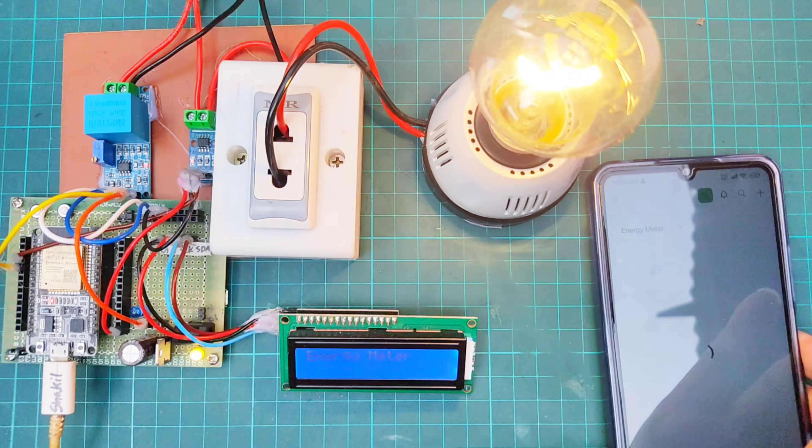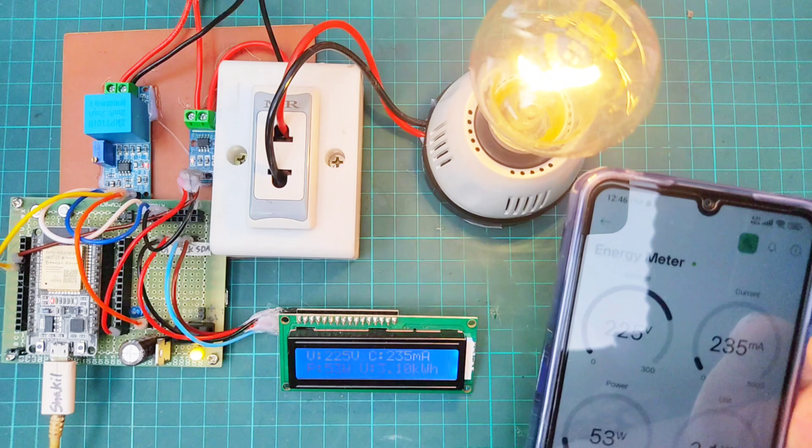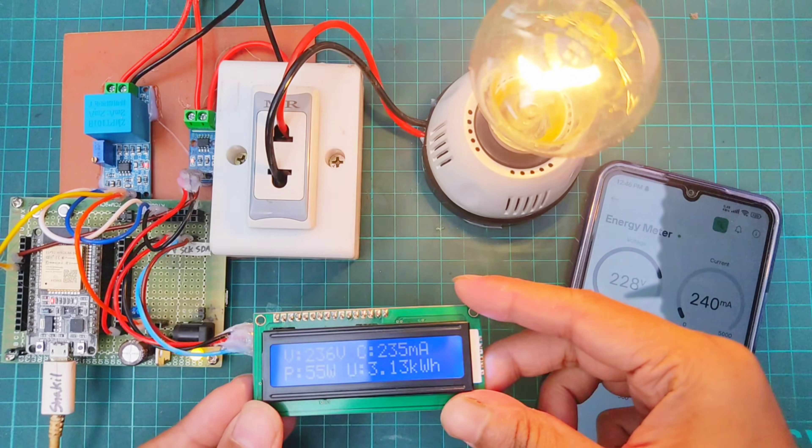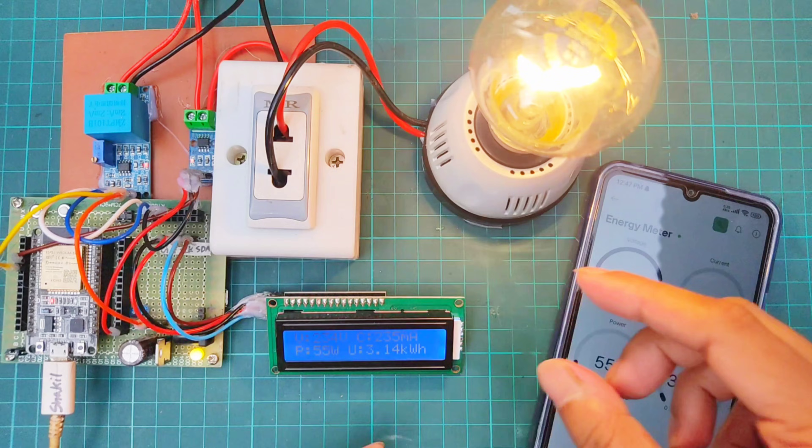Hi everyone. In this video I'm going to show how to make an IoT-based digital energy meter with Blynk. It shows the voltage, current, power, and unit value in both LCD display and Blynk.